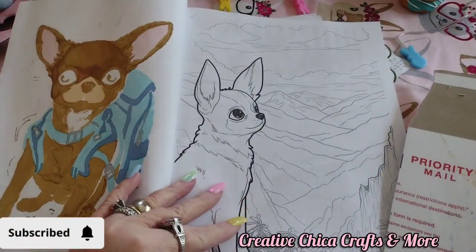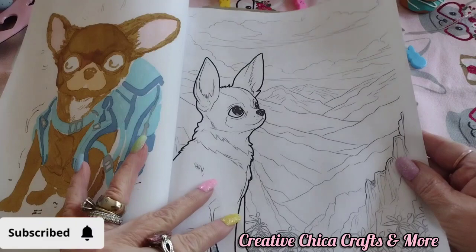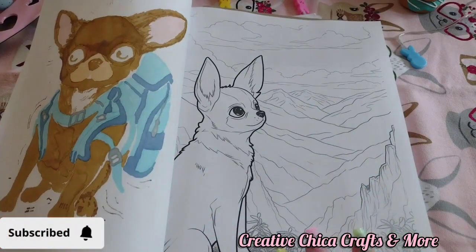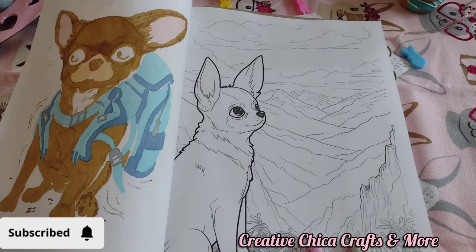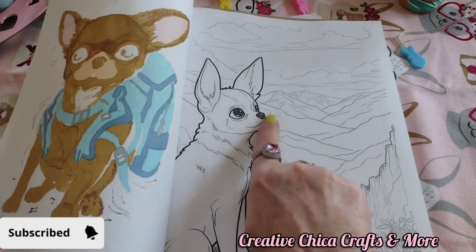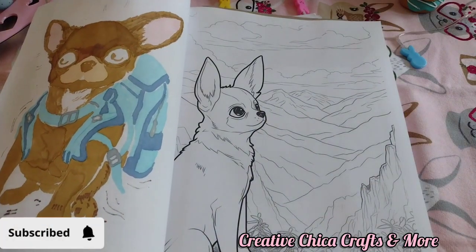So next week, hopefully, I will get to this one and then to that one — it's so adorable. I'm hoping to do this one justice, but we'll see. But that's so cute the way that this little chihuahua is looking up into the sky and the mountains.